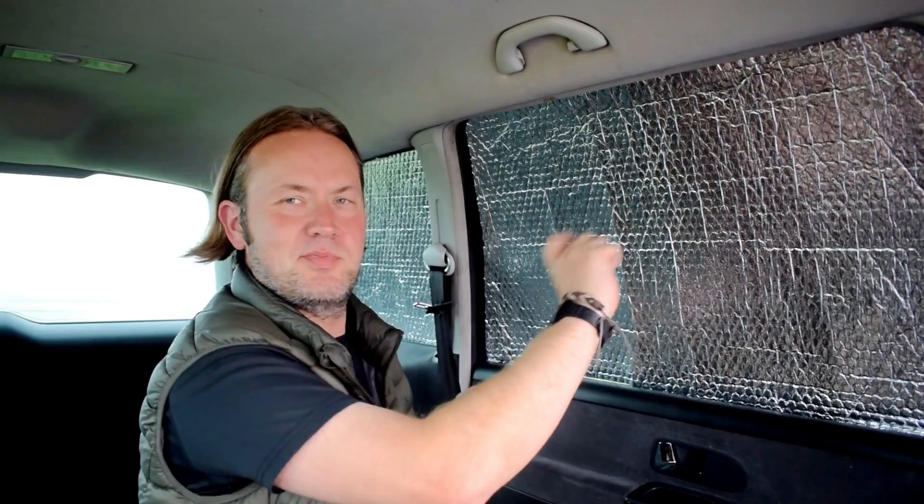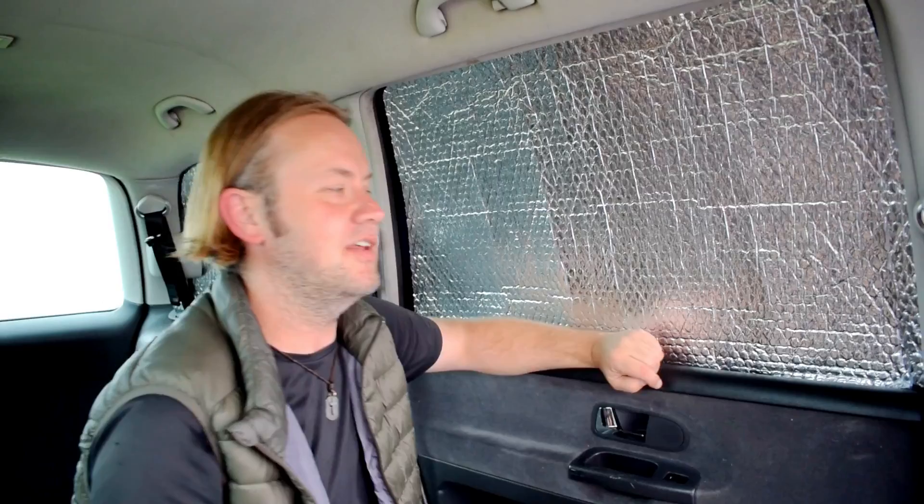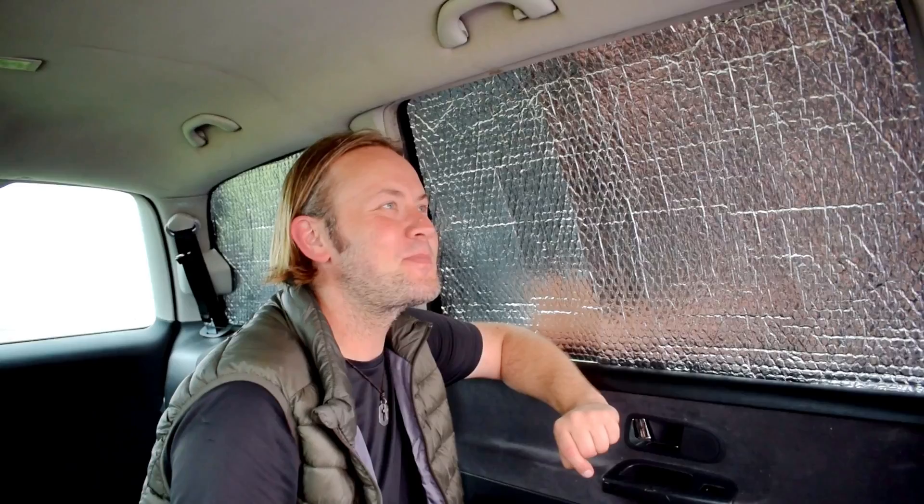It might feel like you're in a bit of a spaceship, but some people coat it with a bit of fabric. If you wanted a black interior you just put a bit of black material, spray glue, stick it on and then you've got a nice coloured interior — or you can match your interior.